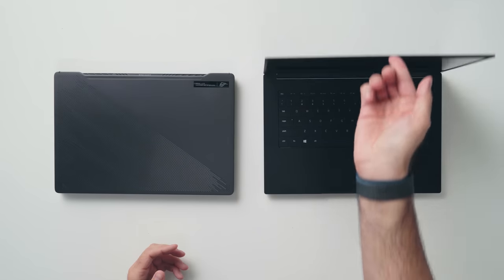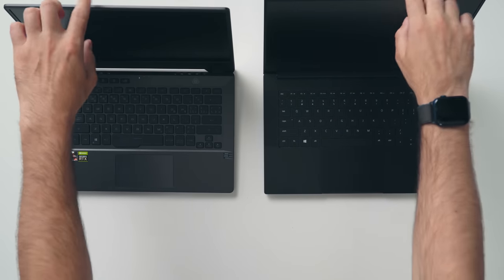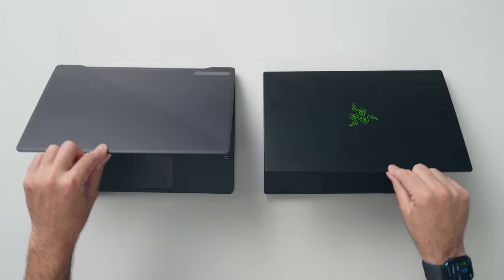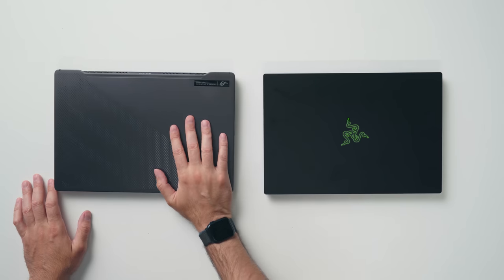The Blade 14 does feel very solid. When you open it up, it feels like you're opening a MacBook Pro. Even little things, like when you close the display, there's more of a satisfying thump with the Blade 14 compared to the G14.